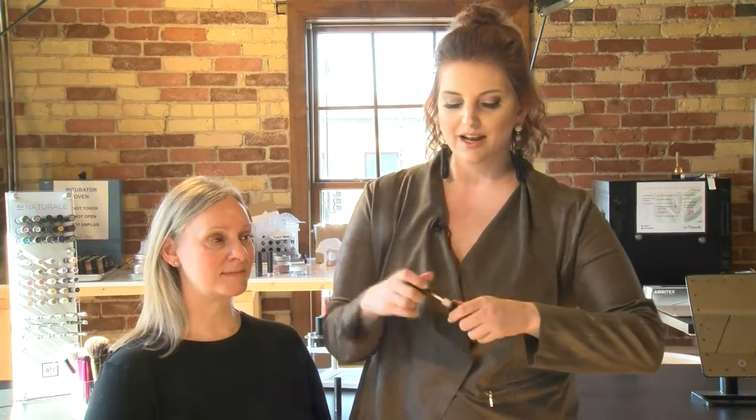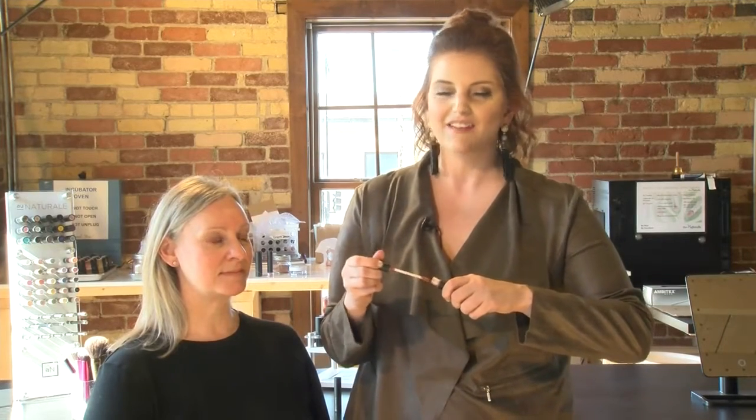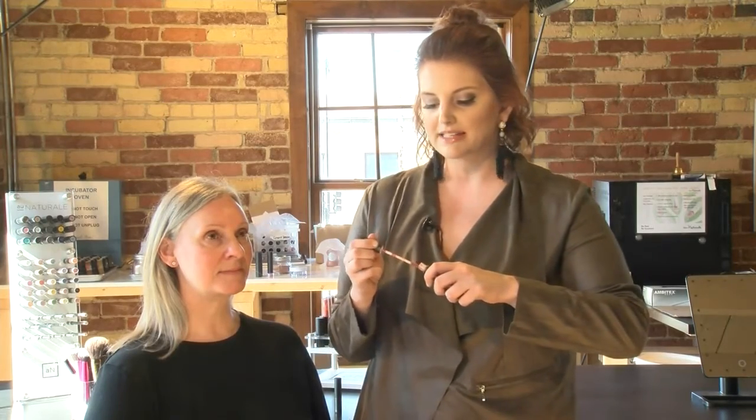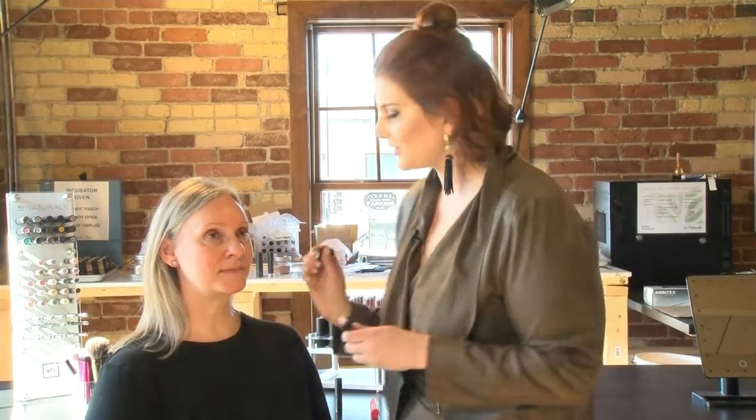Next, I'm going to go in with a lip gloss. This is by On Natural Cosmetics in the shade Passion Fruit. What I love about lip gloss is it's that no-fuss product — you don't have to worry about a lip liner or a lipstick, and it's a really beautiful color.